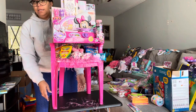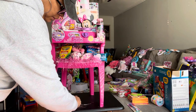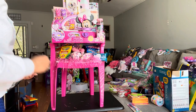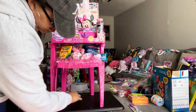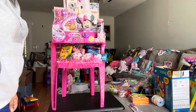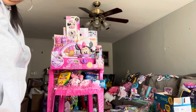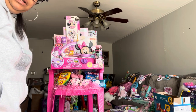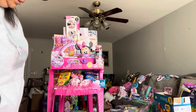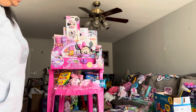There it is — the Minnie Mouse themed gift chair. Let me pull it closer. This is it — the Minnie Mouse gift chair. I hope you all like it. I like it; I think it turned out super duper cute. There's plenty of activities and things for her to keep herself busy and out of mom and dad's hair for a little while.